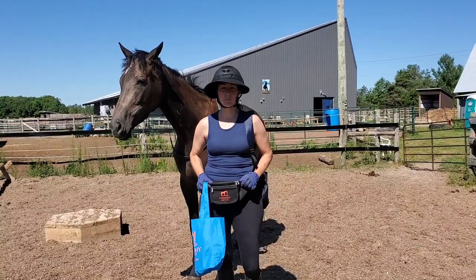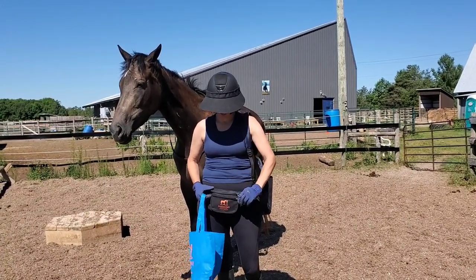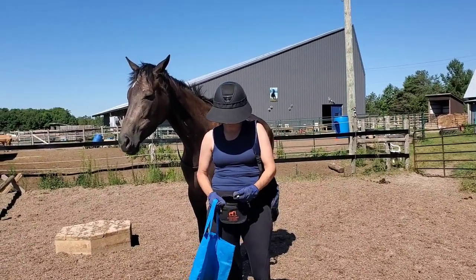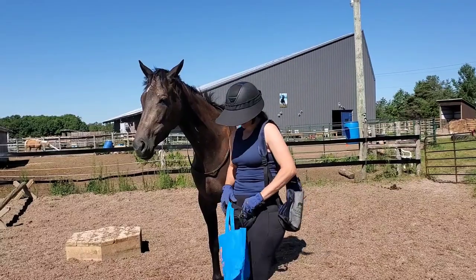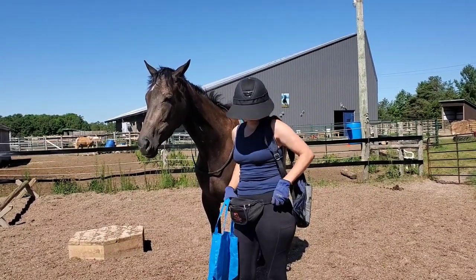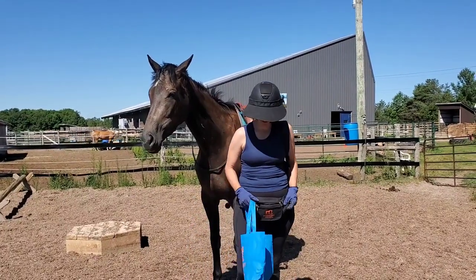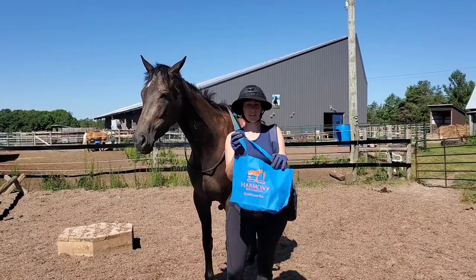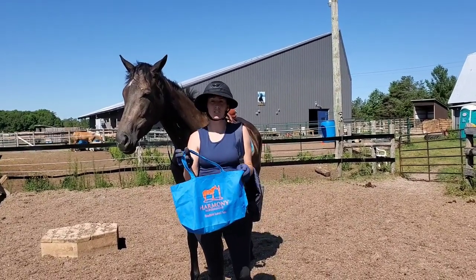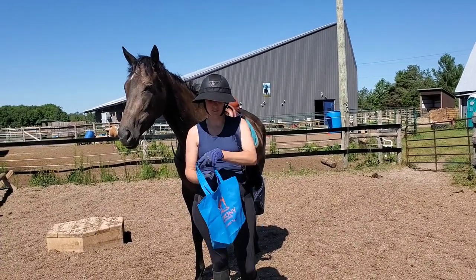For level one you get the super high quality treat pouch. It's got zippers in the front, a nice big pocket for all your cookies in the middle, and it even has a little secret zipper part in the back so you can slip your credit card or money in there if you had a horse show. Adjustable belt. Level two you get this nice little reusable grocery tote bag — you can use it for groceries, taking stuff to the barn, whatever you want.